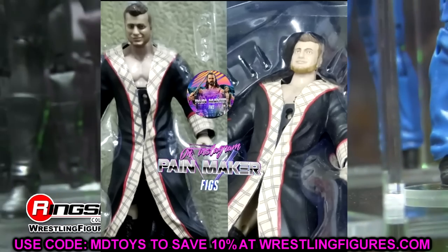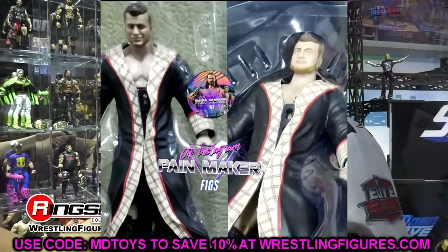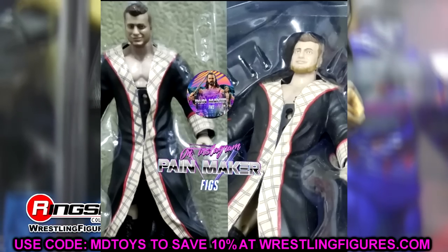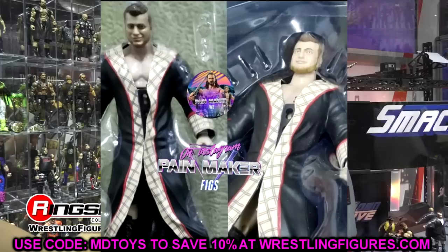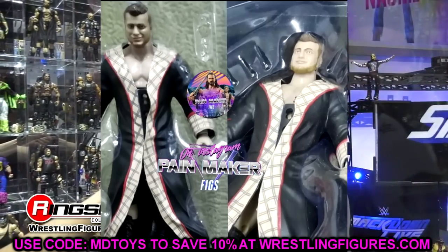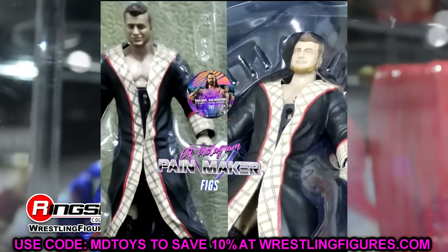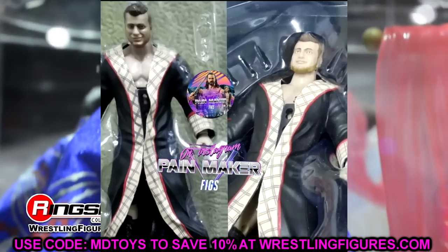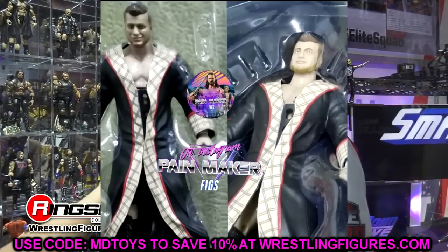He does have the rubber coat with his MJF scarf pattern going down the middle. It would have been really cool to see a cloth robe since we haven't seen a cloth accessory in a while in the AEW lines. Outside of interchangeable heads, I don't think Teconti or Wardlow have interchangeable hands, and Santana has interchangeable hands, but this MJF just has the rubber accessory.